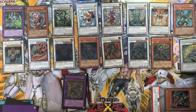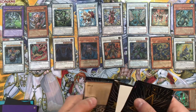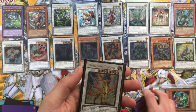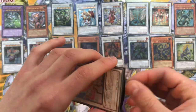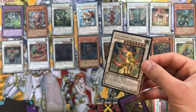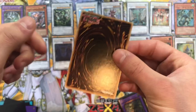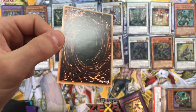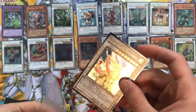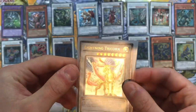We still have one, two, three, four, five, six, seven, eight, nine cards left. Here's another unicorn - Lightning Tricorn. Let's take this out of the sleeve and check the condition. Fighting off a cold at the moment so I do apologise. Lightning Tricorn - little ding there; they all seem to have little dings, which has been unfortunate. But mostly this Lightning Tricorn is looking great.